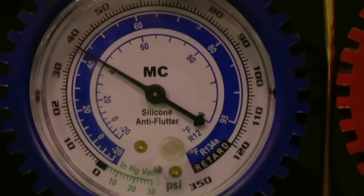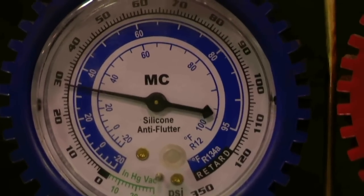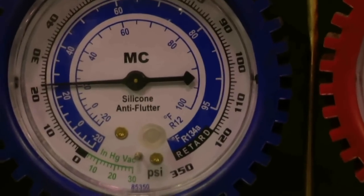See how fast it's cycling. It doesn't stay on very long — it's down about 20 and kicks off.